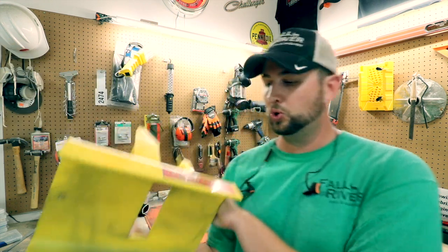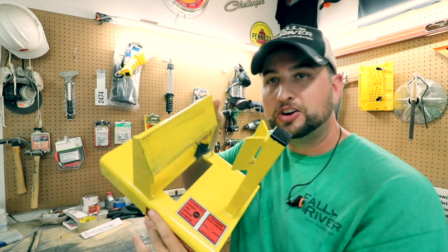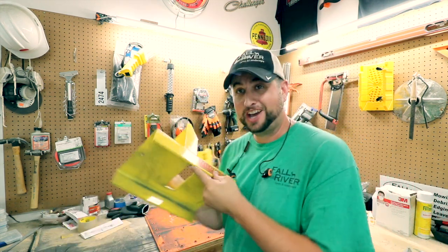So today I want to talk about the Yellow Hornet. This is a jig. As you can see I've already been using it a little bit, and I'm going to actually set it down.